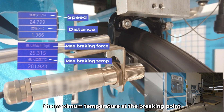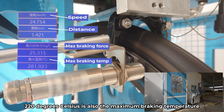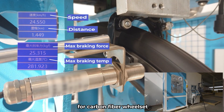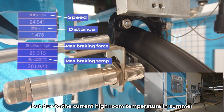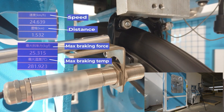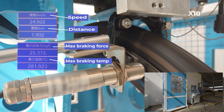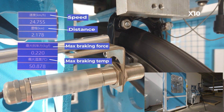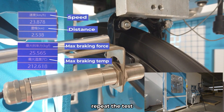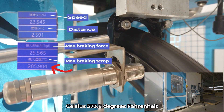In general, the maximum temperature at the braking point will not exceed 220 degrees Celsius, 428 degrees Fahrenheit, which is also the maximum braking temperature for carbon fiber wheelsets. However, due to the high room temperature in summer, the braking temperature in this test has reached about 300 degrees Celsius, 572 degrees Fahrenheit. After releasing the brakes and waiting for the rim to cool down, the test is repeated. Braking for 15 seconds yields a maximum temperature of 301 degrees Celsius, 573.8 degrees Fahrenheit.